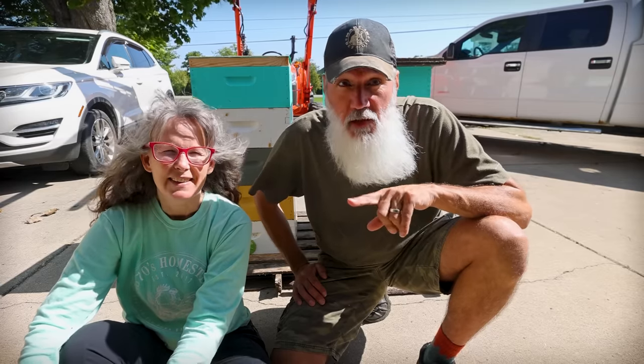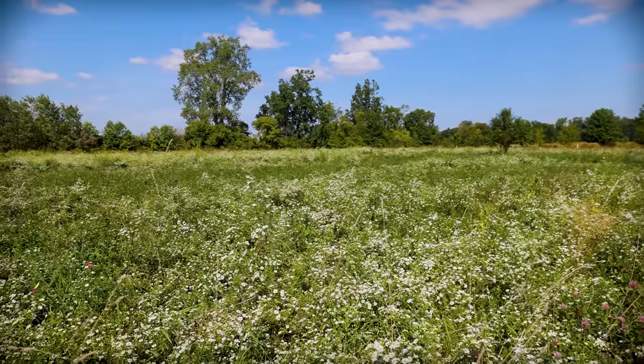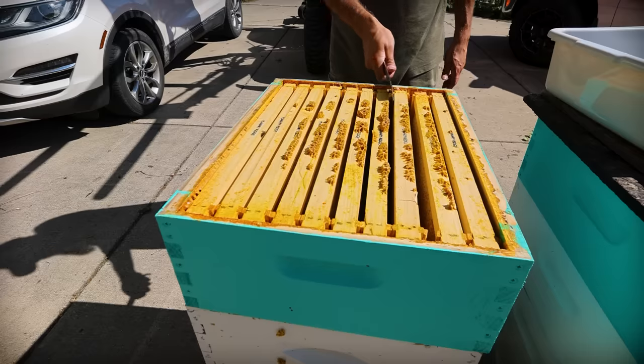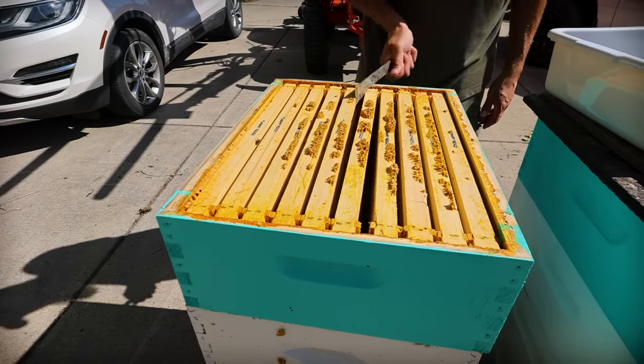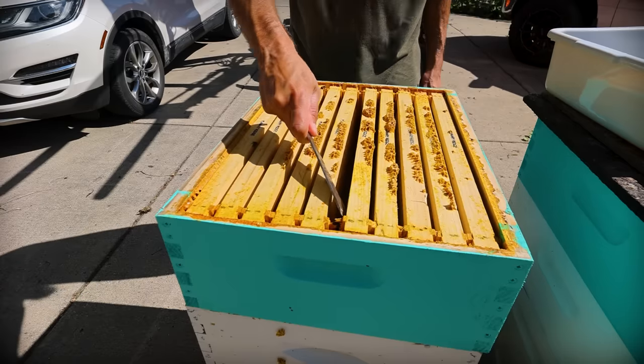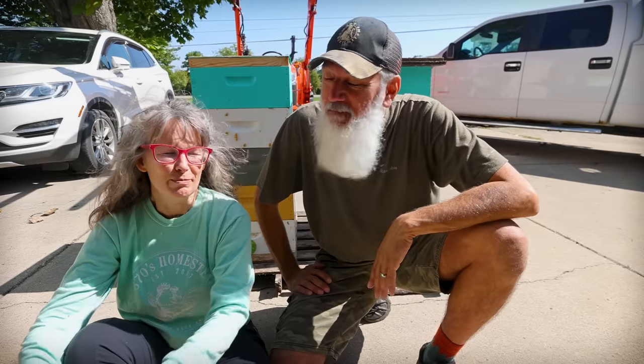We have 10 supers behind us. Some of them are very, very full; some of them are about half full. We took some of your advice from last season — you guys had some tips for us, and we'll share those as we get going. We have a good plan, but that doesn't mean it'll go perfect. It's just a small homestead setup; we're not professional beekeepers marketing honey for commercial purposes. We have big plans for a lot of this honey this year, more for family reasons, and we're excited to see how much we end up with.